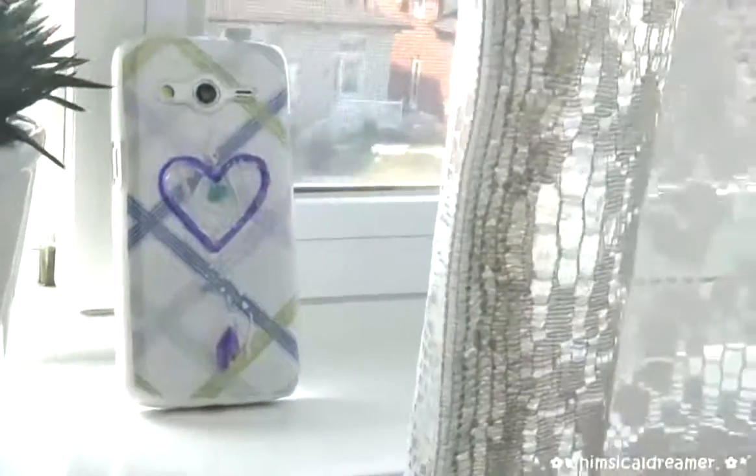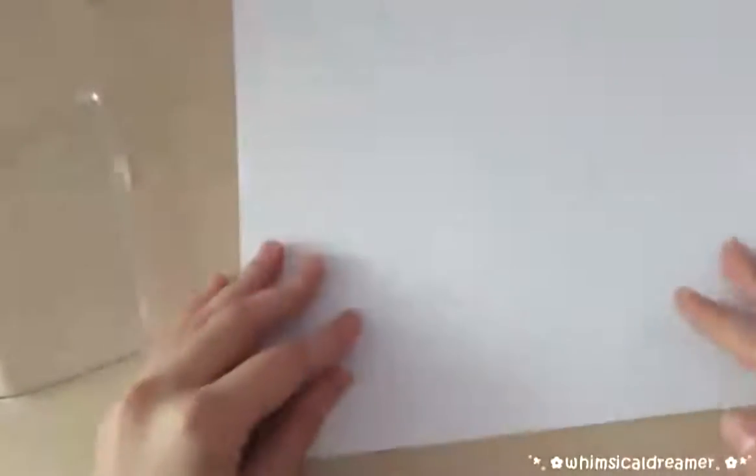For this dream catcher phone case you'll need some scrapbook paper. And then you're going to want to do the same thing with the tracing and the cutting.